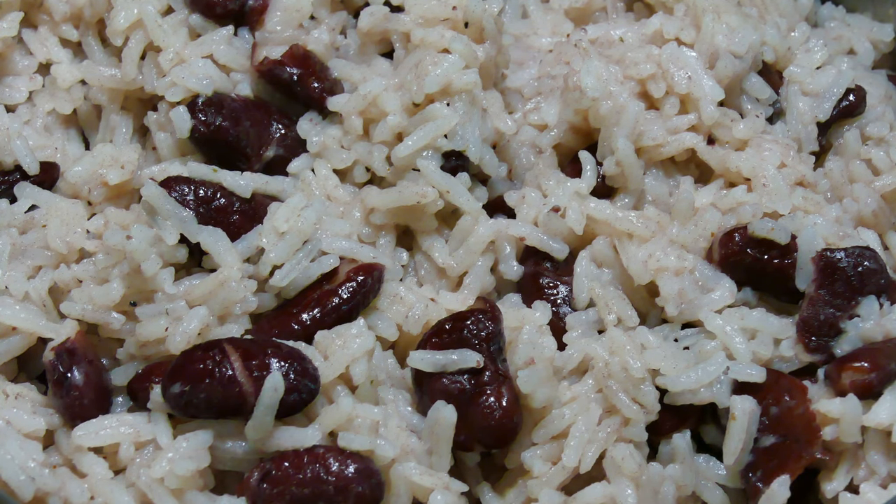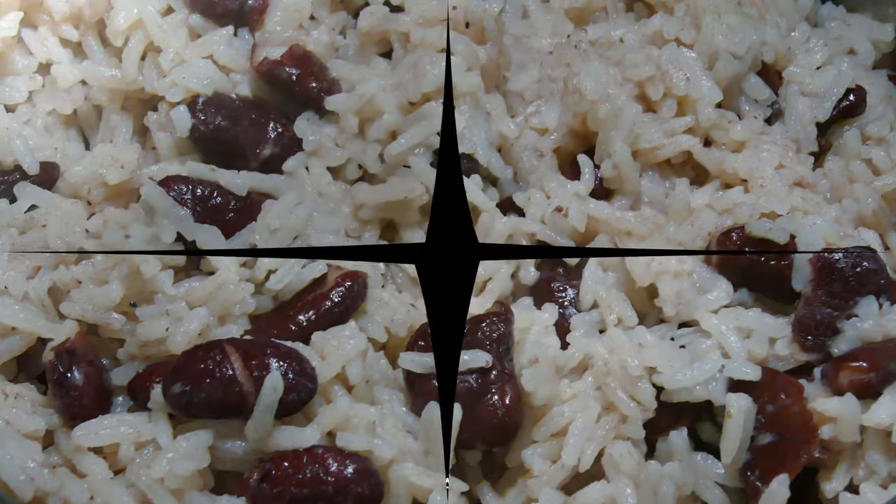I don't pretend this is even close to real authentic Jamaican rice and peas, but if you've never had the real thing, this is a pretty good facsimile. Enjoy! Good World, and bon appétit.